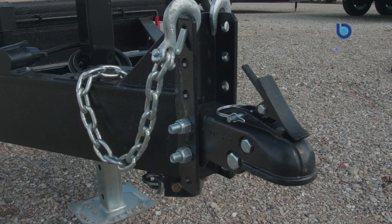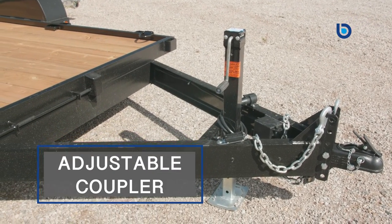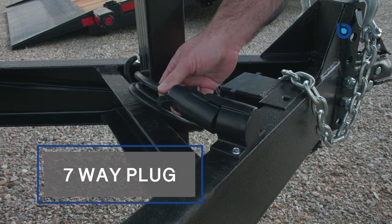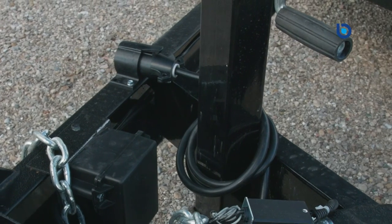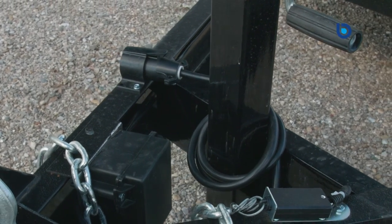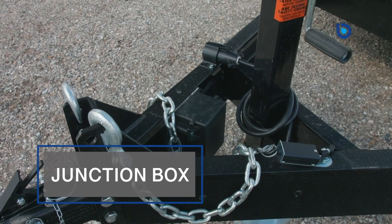A few great things about these tilt trailers are the added features that Canada Trailers builds them with. You have the adjustable coupler on each trailer, which gives you the option of a pintle hitch as well. There is a seven-way plug with a holder so that your wiring harness stays off the ground — great for Canadian winters, keeping it clean and covered. There is also a junction box that sits in the tongue so that you have easy access to your wiring.